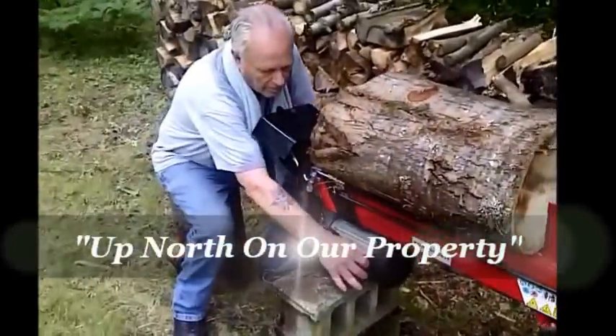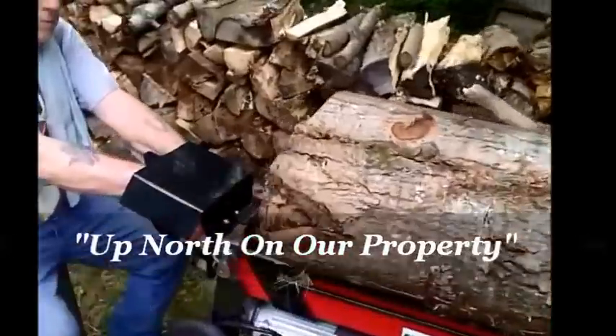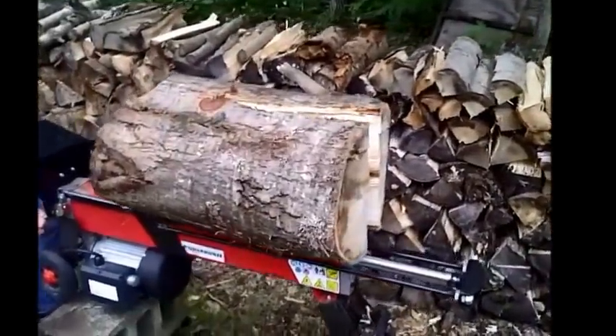Okay, we're going to see if we can split this log here. It's a pretty good size, got some knots in it — no problem.